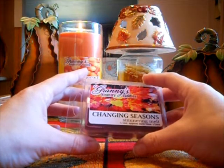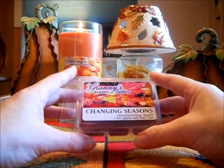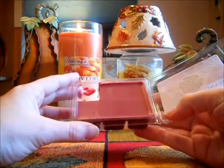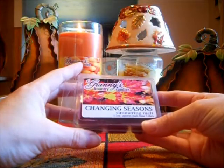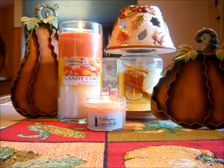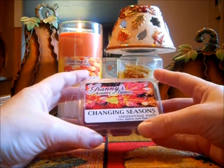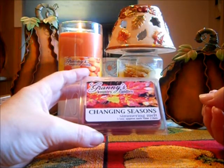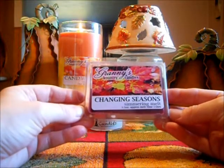I put this in my Party Light warmer, which is a lower warmer in my sunroom. This lasted well over 24 hours and it was strong with one cube. You could smell the Macintosh — it almost smelled like you were outside. It had some spice notes to it, but it's not a cinnamon spice. I get the tart cranberries and some spices, but not a heavy cinnamon spice or anything like that. It's just a really amazing scent. I highly recommend this for fall.